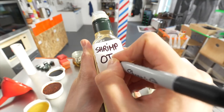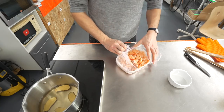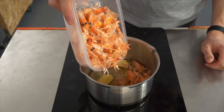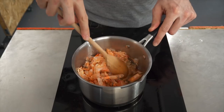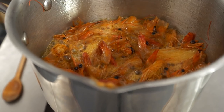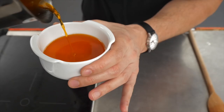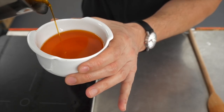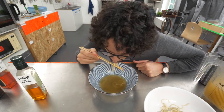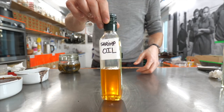Recipe number four: shrimp oil, a stir-fry classic. Again, I'm using leftovers for this. Pour a cup of oil in a saucepan and place it over medium-low heat. Add loads of shrimp shells and a thumb of ginger. Cook those for about 15 minutes or until the shrimps turn almost transparent, then strain. What a vibrant color! It smells so much like stir-fry. It's not bad. Okay, next.